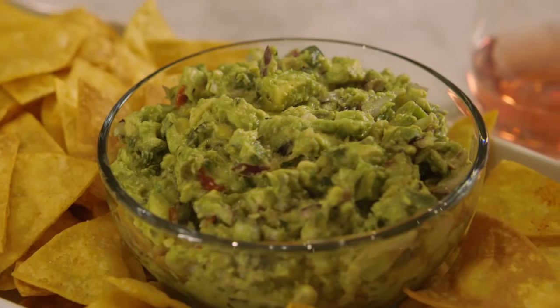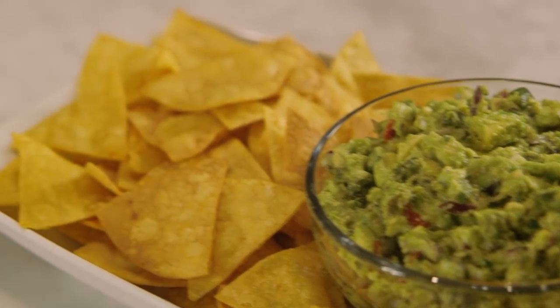Hey everyone, it's Gabi from What's Gabi Cooking, and today we're making a spicy and smoky guacamole with spiced tortilla chips.